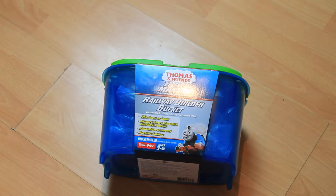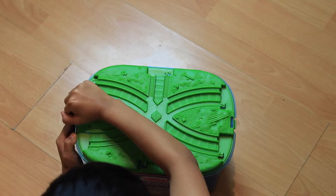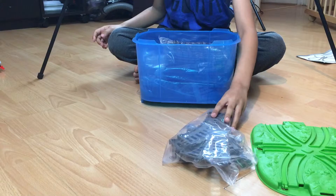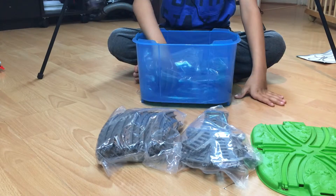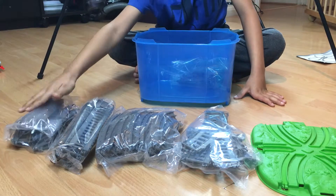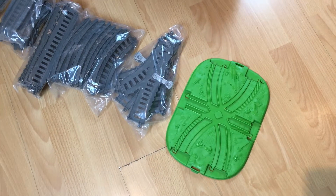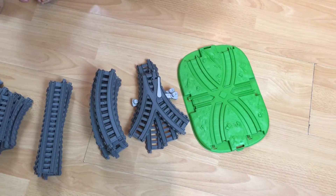Right, let's open it up! You can use it as a fire engine.